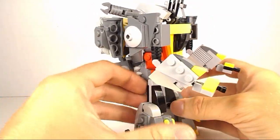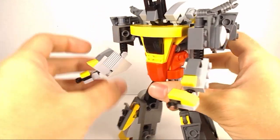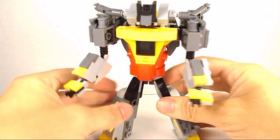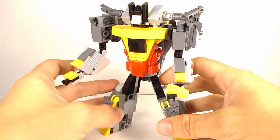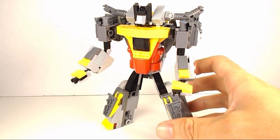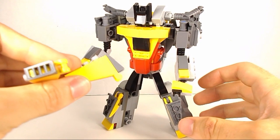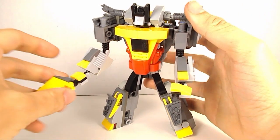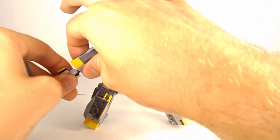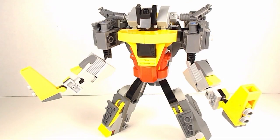Overall I'm really happy with how this guy turned out. He's got a lot of articulation — he can move around all over the place. He also has these little blade weapons that were part of his tail, which he can hold in different ways, just whatever works. And there he is with his bladed weapons.